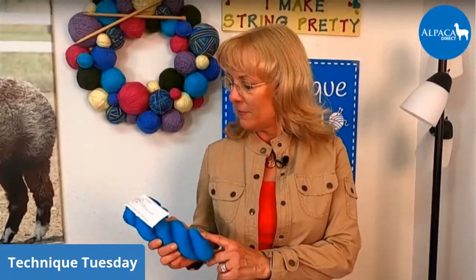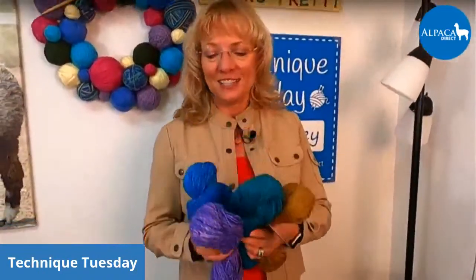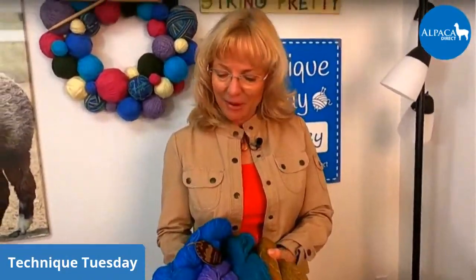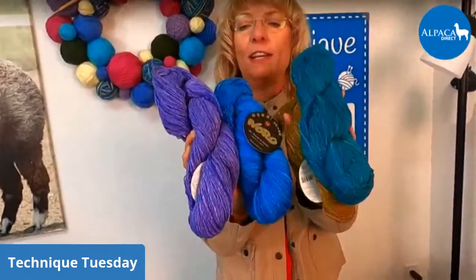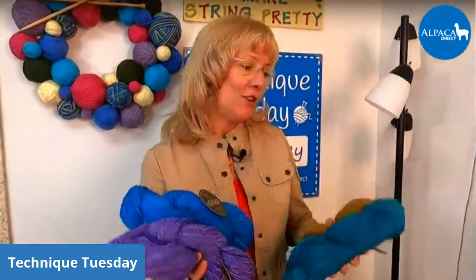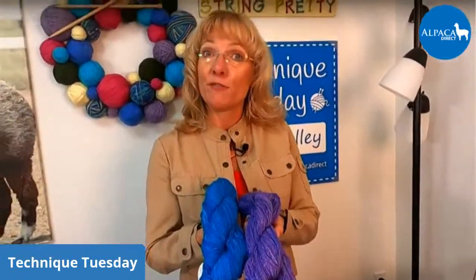I'm going to show you how to address that problem. So before we get started, for last week we had some Heritage Sock Yarn in 75-25% merino and nylon, and this was for the winner for last week. Every week we have a prize. And for this week I was thinking Noro Sonata would be nice, because I knit my project out of color number 17, which is the purple color. I was thinking maybe you can help me choose between the blue or the purple for the winner for this next week.